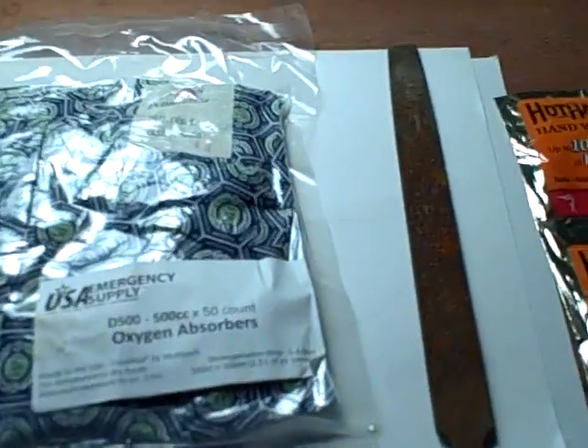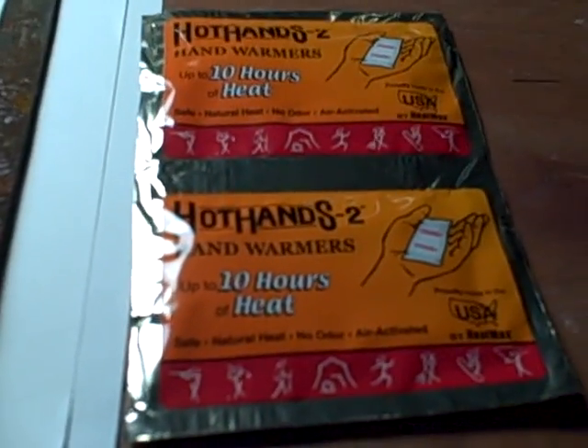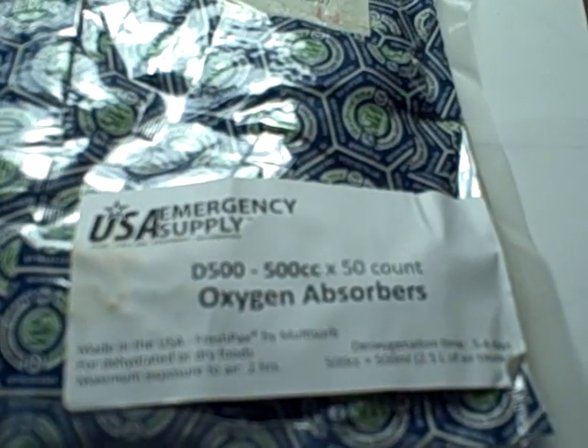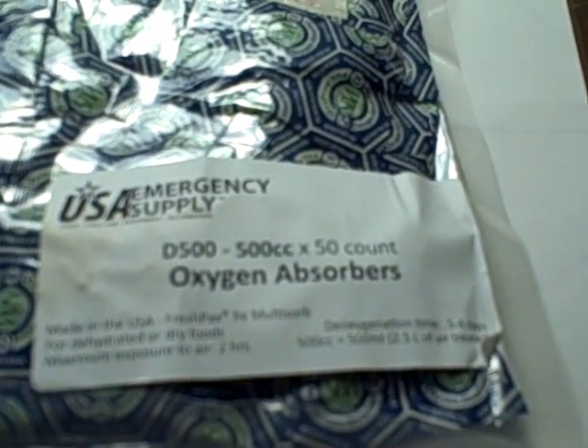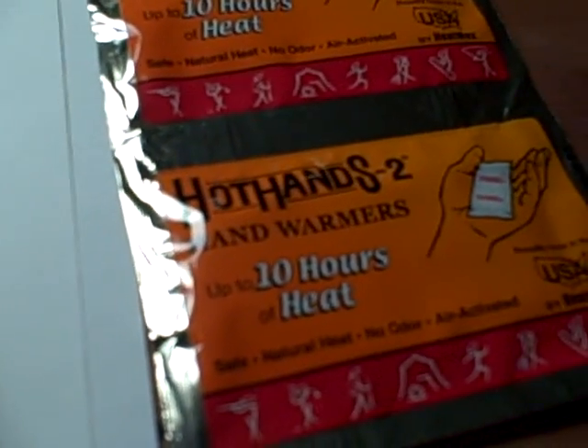Let the camera adjust here a little bit to the light. We have hot hands, a rusty file, and oxygen absorbers. What do all these have in common?